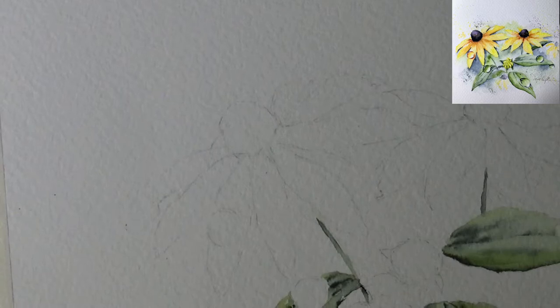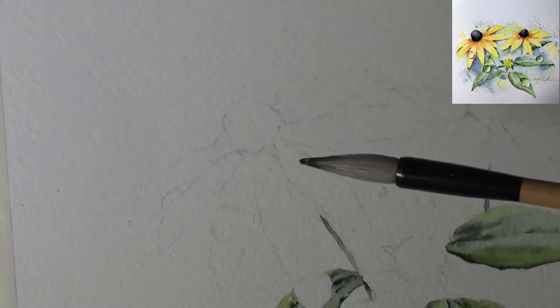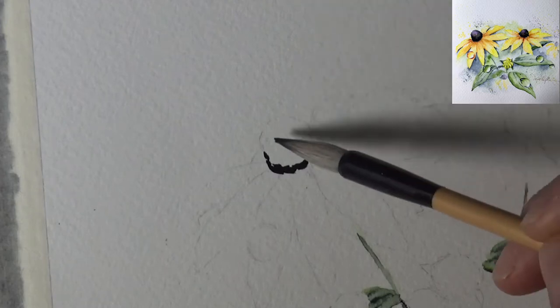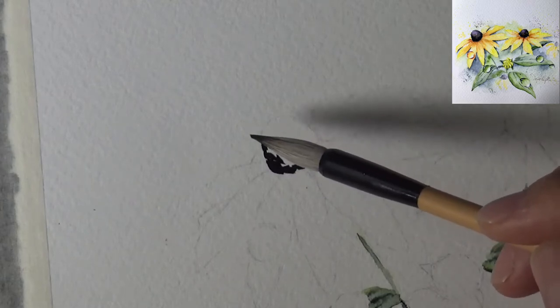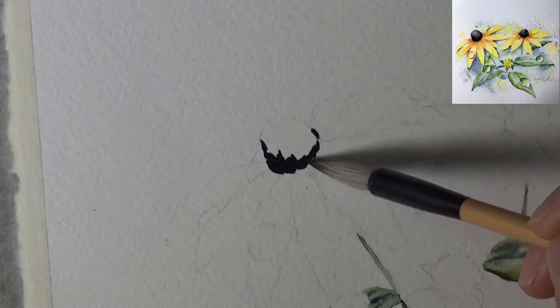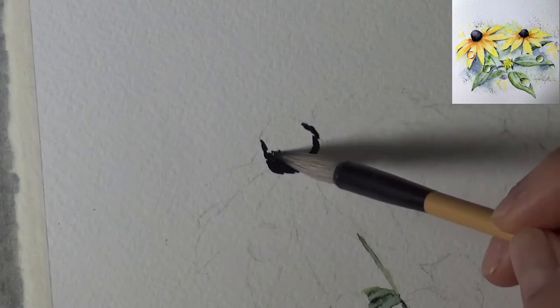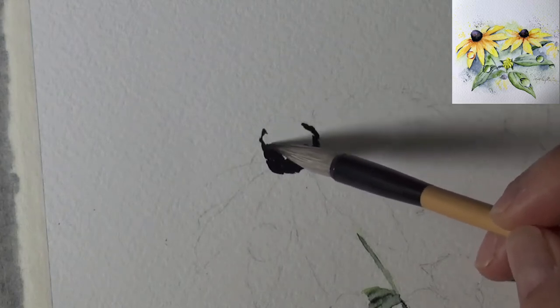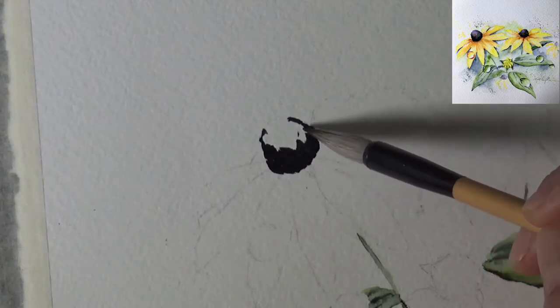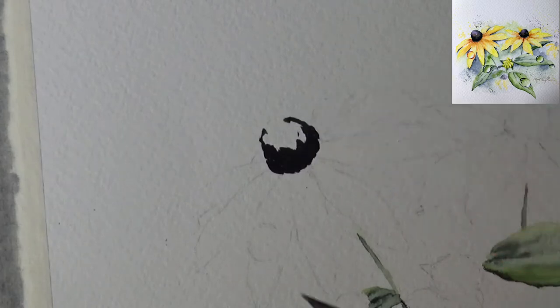I'm using the same brush with enough water in the belly, going into my payne's gray. I'm picking up a lot of pigment — very intense. With the Black-Eyed Susan, the middle part is so dark it almost looks black. Don't worry — it will look good. I also realized the middle part has some beautiful purple in it, so I've decided to use dioxazine purple. The part facing the sun has some purple too.